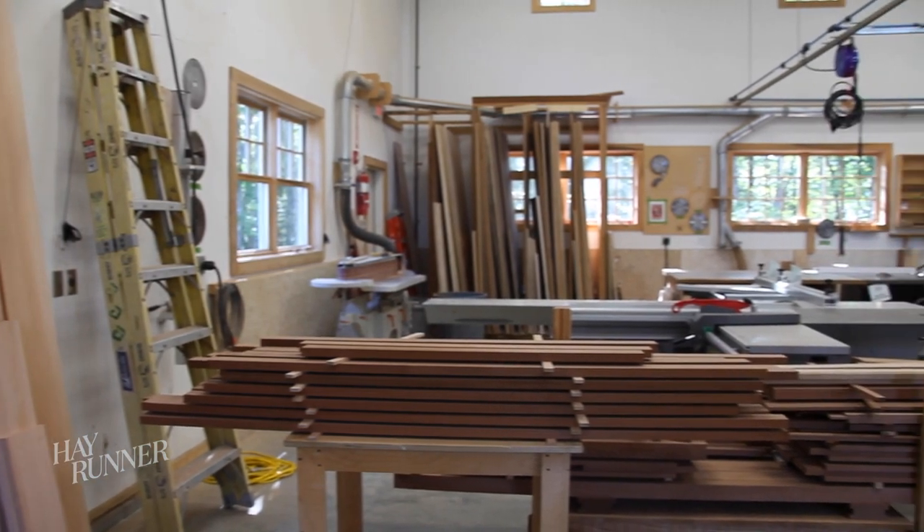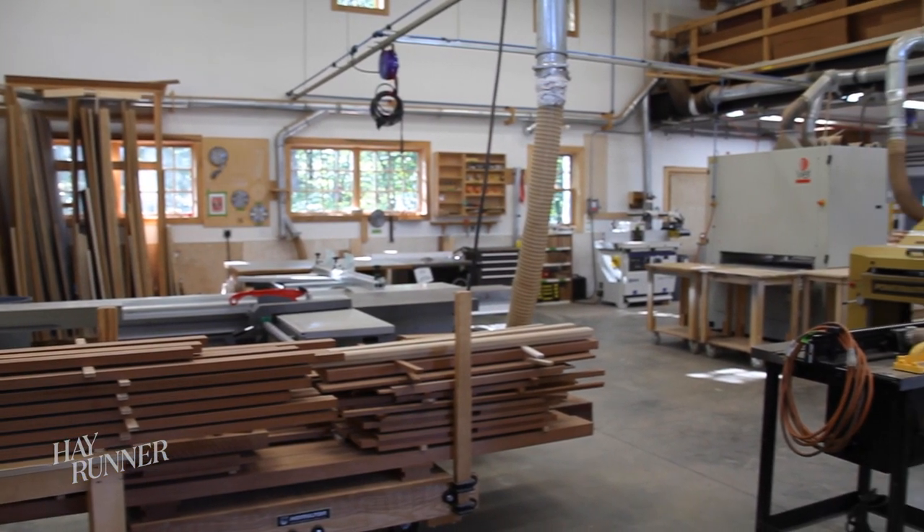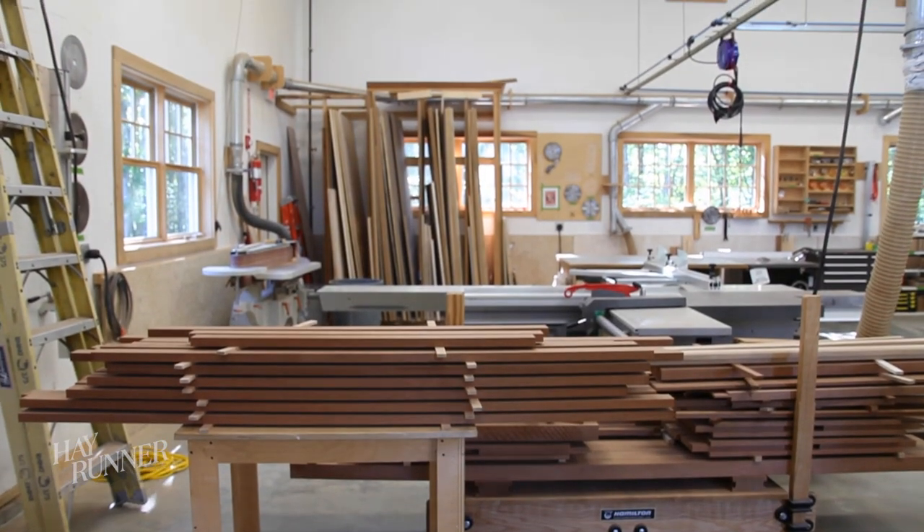Hi, I'm Mark Paulson, Director of Millwork here at Hayrunner. As you can see, our shop has all the equipment that we need to build anything in wood, from fine furniture to custom millwork to cabinetry.